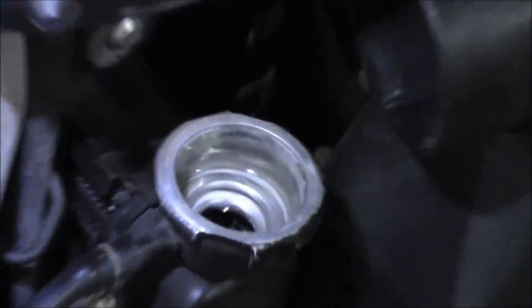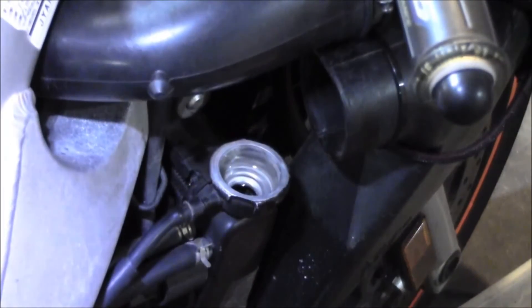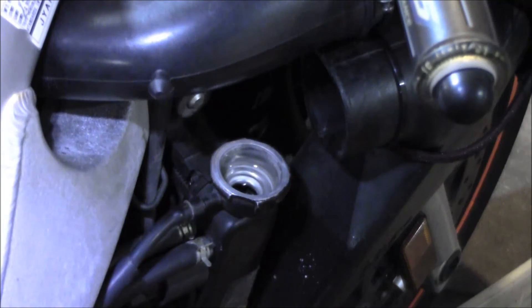Got the radiator topped off with water. Going to put that cap back on, fire it up, and let it run for about a minute. Then I'll shut it down and take the cap back off — that should push some of the air bubbles out of there.